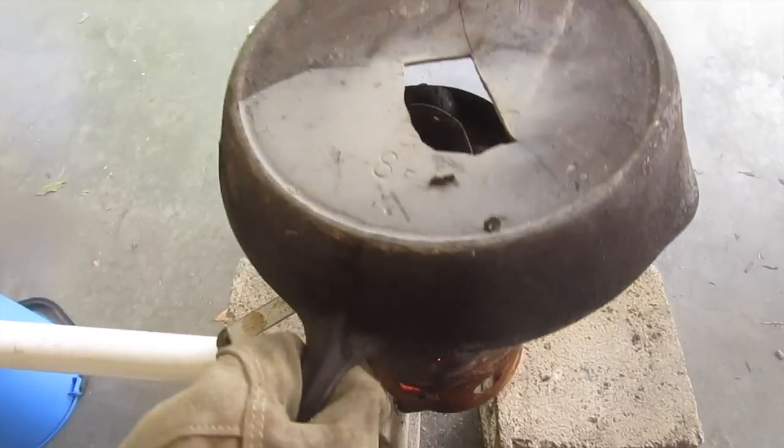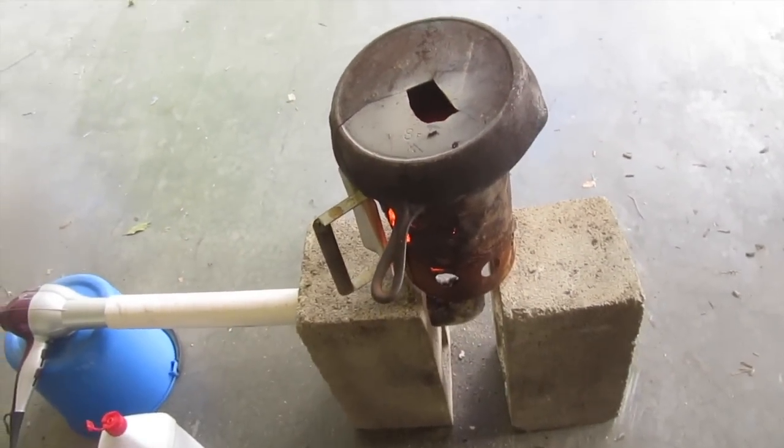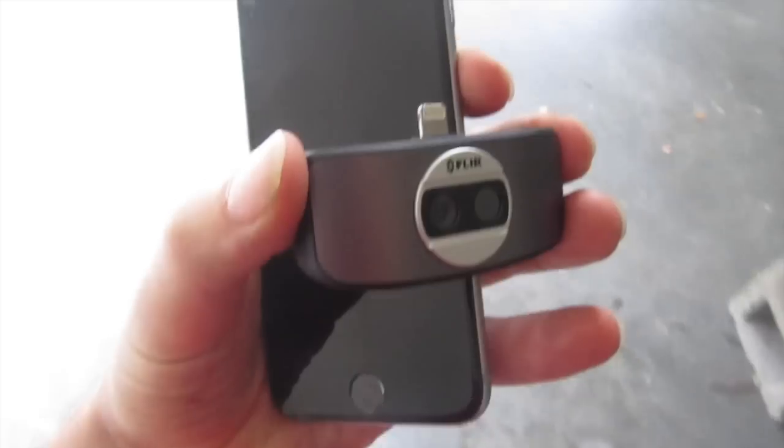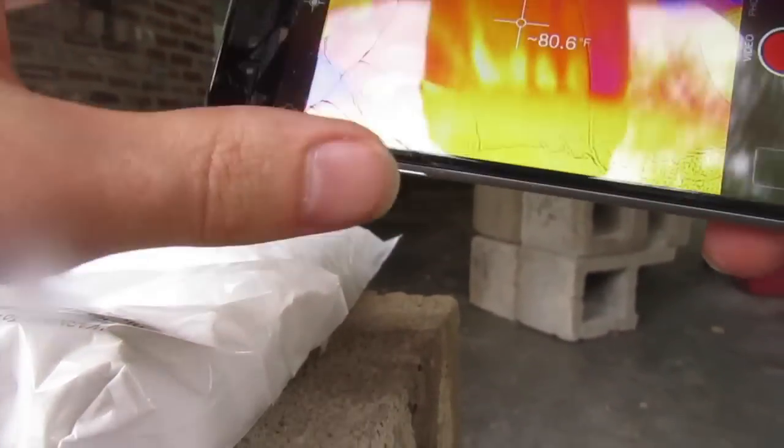One other thing — sometimes to keep some heat in, I'll take an old cast iron pan or something and put it on top to hold the heat in. Also got to power up my FLIR One for a little thermal image.